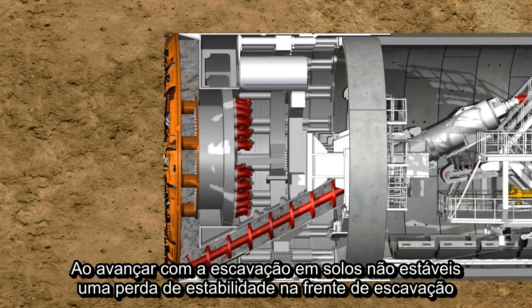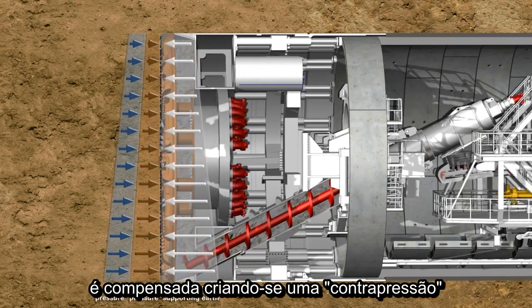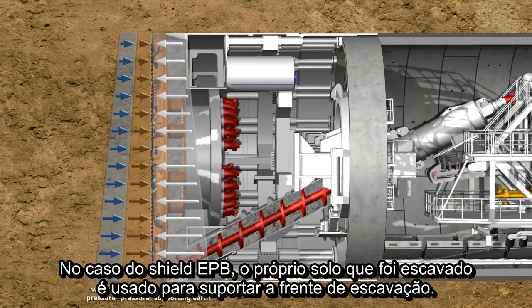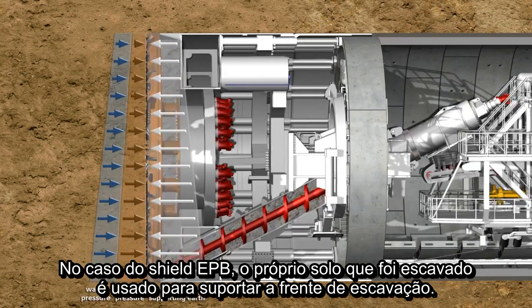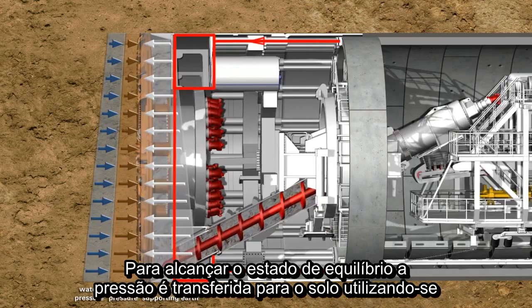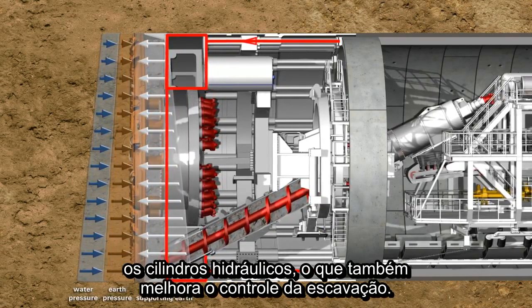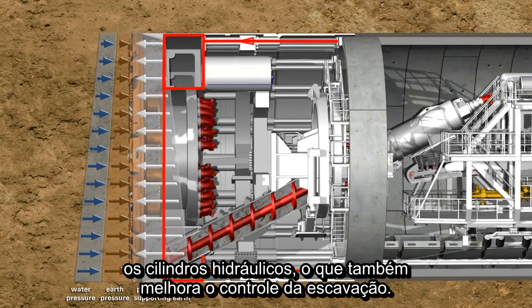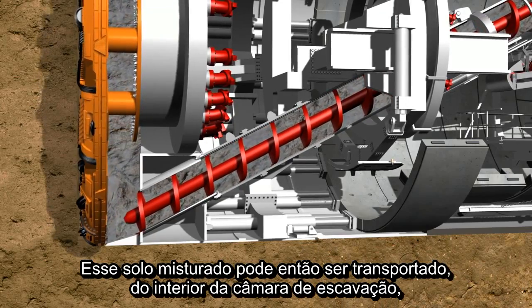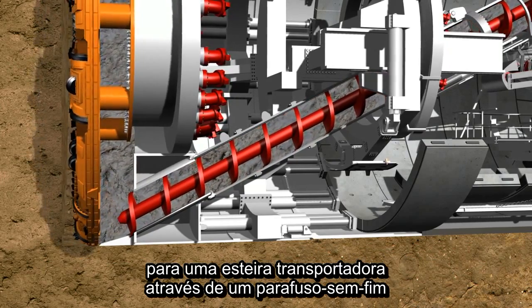For shield tunneling in non-stable soils, a loss in stability at the tunnel face is compensated by creating a support pressure. In the case of the earth pressure balance shield, the soil excavated by the cutting wheel is used to support the tunnel face. In order to reach a state of equilibrium, the support pressure is transferred by the hydraulic cylinders via the bulkhead to the soil, which avoids an uncontrolled penetration. The soil prepared in this way can now be transported from the invert area of the excavation chamber to a belt conveyor by a screw conveyor.